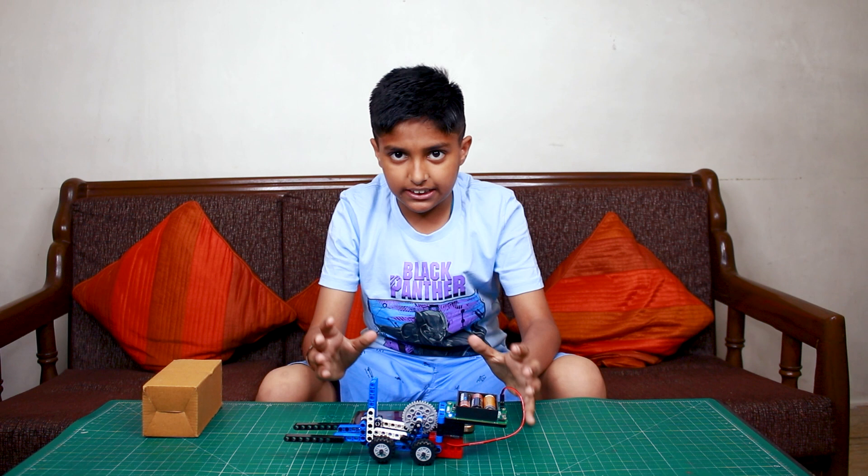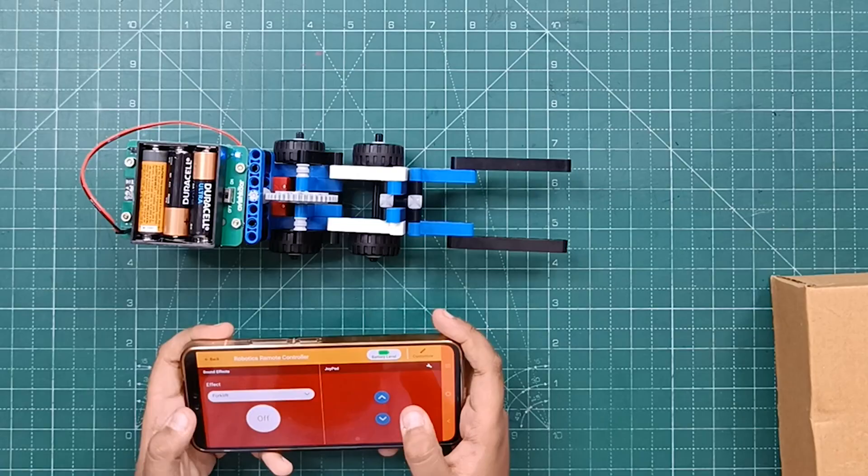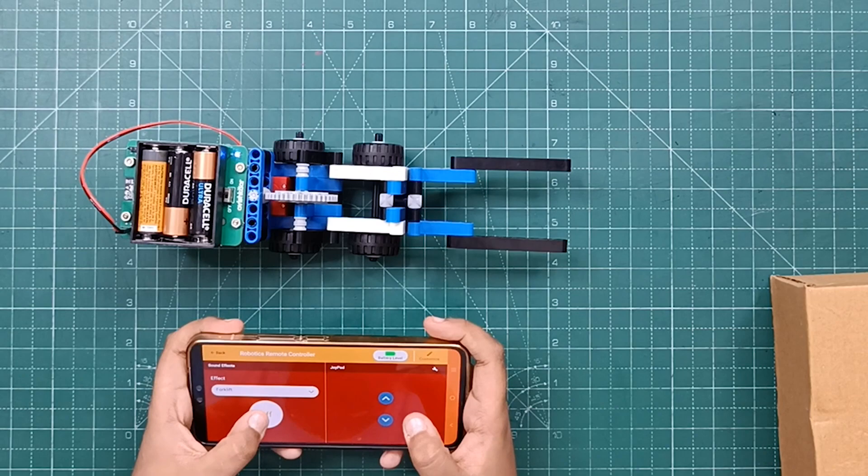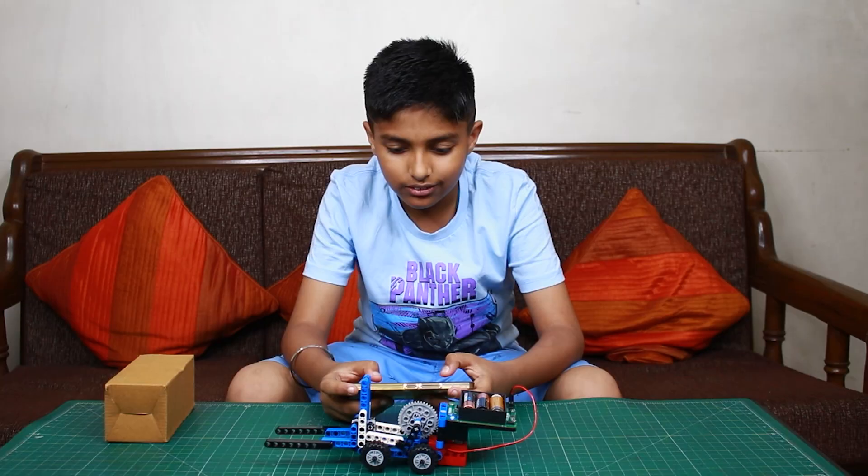If you want to see how to connect with it, it is in the manual. So let's select the forklift sound and let's turn it on. Three, two, one. Wow!